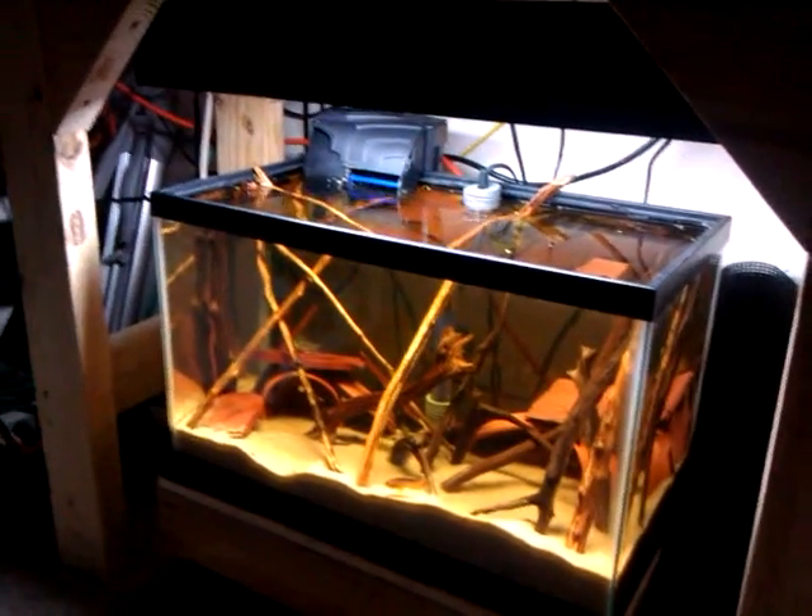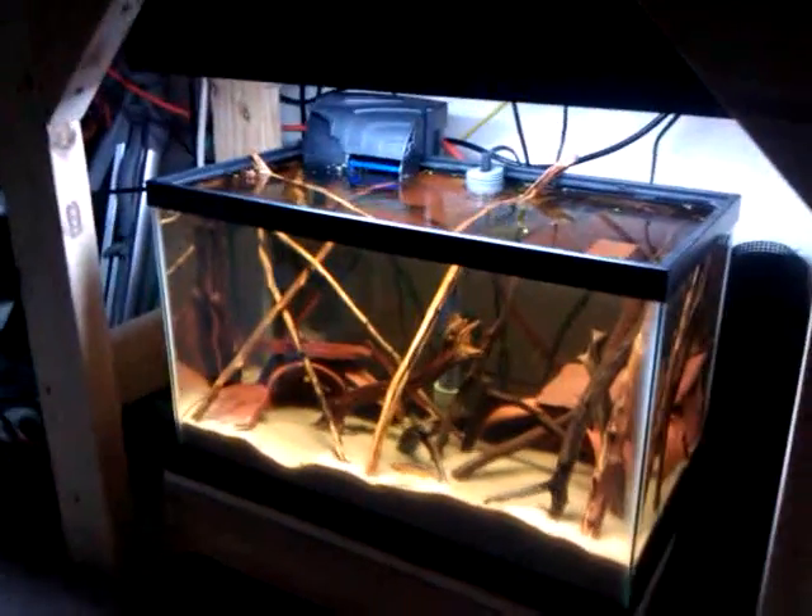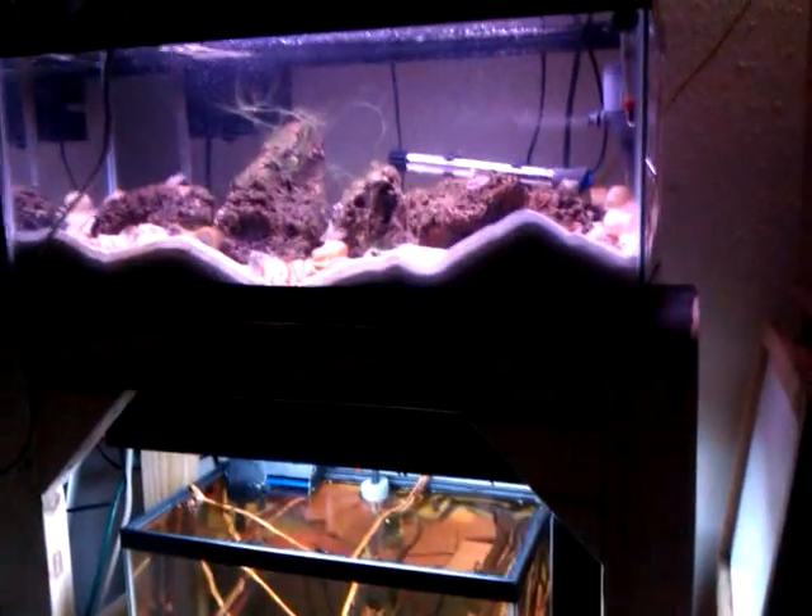I'm going to be putting a 20 long here, which I hope will fit. So I can give you an idea — there's the 10, there's the 20 long — so if it fits, it's barely going to fit. I don't know if it doesn't, I guess I can put the 5 gallon down here, and then build me another stand like this, and put the 20 long on it right here. That would look kind of cool too. We'll see.